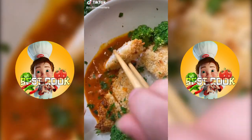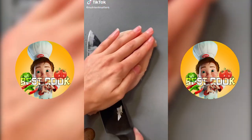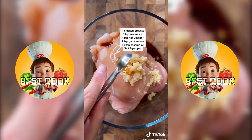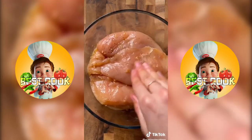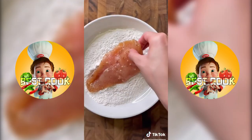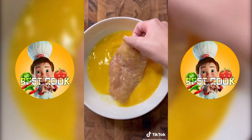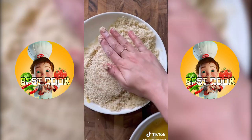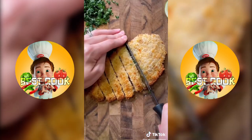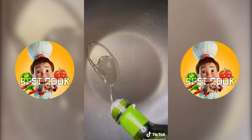Let's make crispy panko chicken with a red curry sauce. Start by slicing your chicken breast in half so that it cooks evenly, then season with the ingredients listed on the screen and marinate for 15 minutes. Then add some oil to the panko breadcrumbs to help these crisp up in the oven. Dip it in flour, then the egg, then the panko breadcrumbs. Press it in firmly and bake for 30 minutes, flipping halfway through. The chicken speaks for itself.